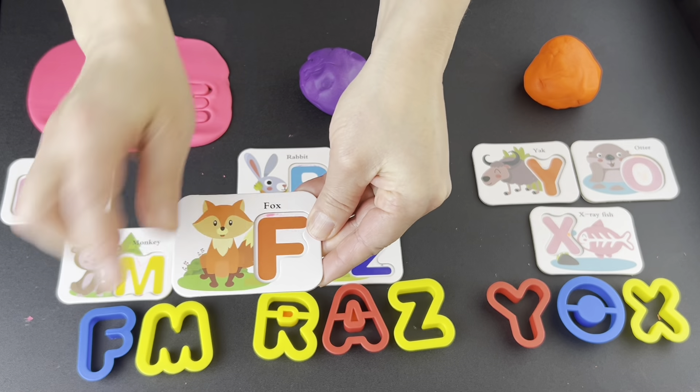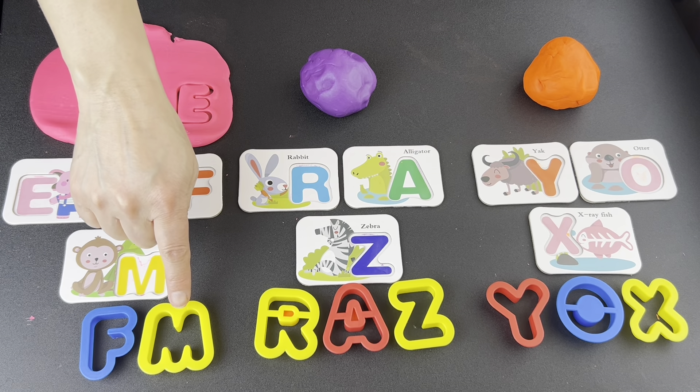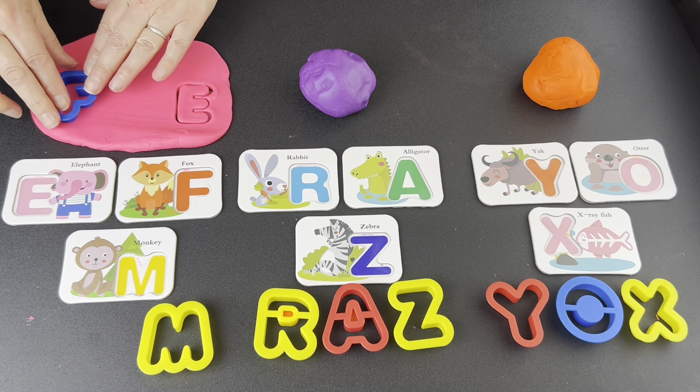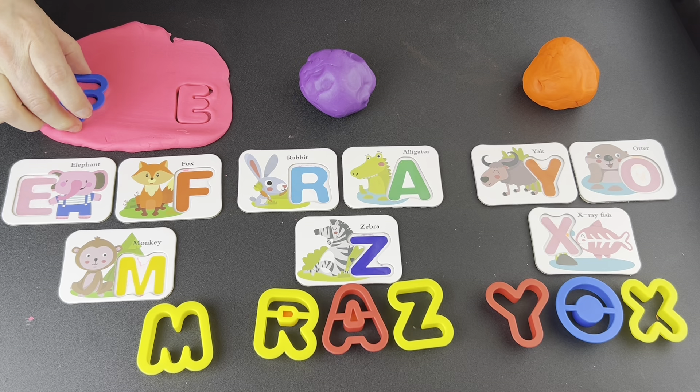What letter? F. Let's find it. Is this the letter F? No. Is this the letter F? Yes. Press down. Wiggle, wiggle, wiggle. Pop up.